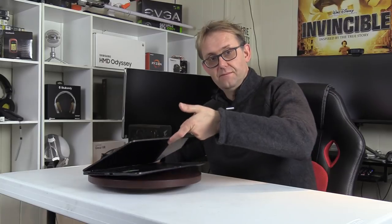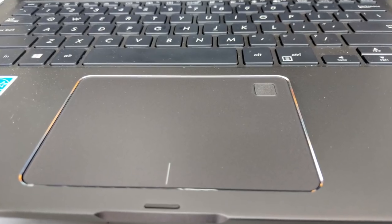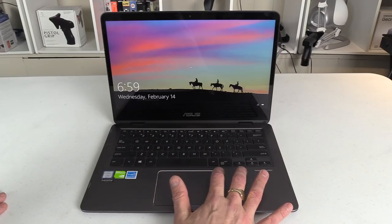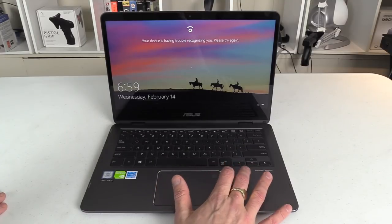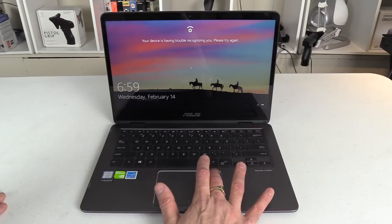The hinges feel quite solid and the screen doesn't move backwards when you're touching it, which is nice, but you cannot open it with one hand. ASUS says it has been tested with 20,000 cycles, so it should last a long time. The trackpad houses an inbuilt fingerprint reader made by Elan. They make poor trackpads and even worse fingerprint readers — this one is a waste of time. I tried it multiple times with multiple different fingers and the vast majority of the time you end up using your PIN.